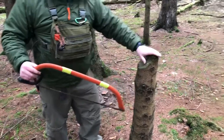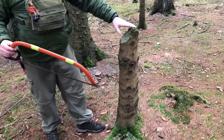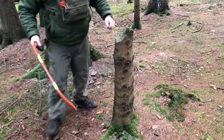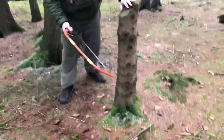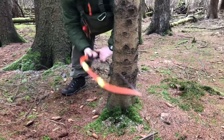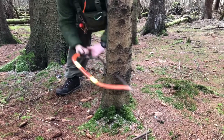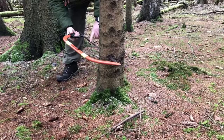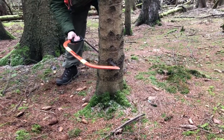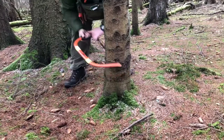Imagine this was a fully grown tree and I want to bring it down — we need to remove this stump anyway. So I'm just going to start sawing through on the face cut. You'd normally be chopping in with an axe doing this. I've had this blade for six months on the saw and it's still going really good.